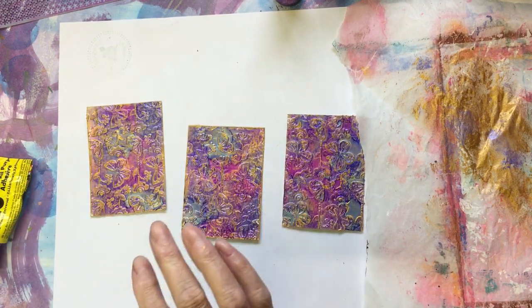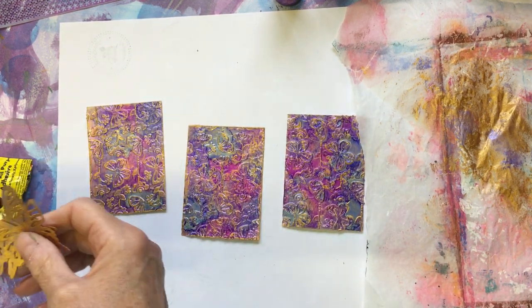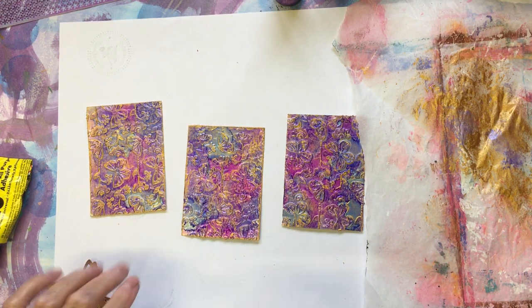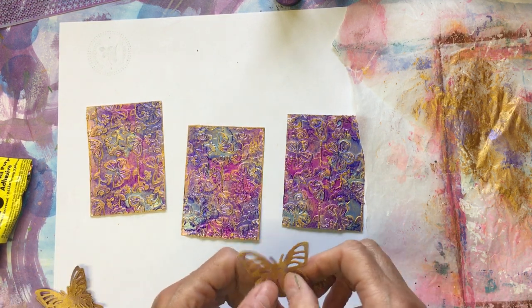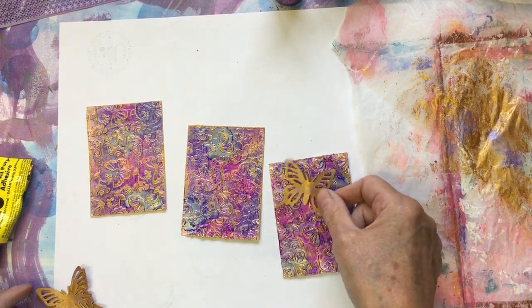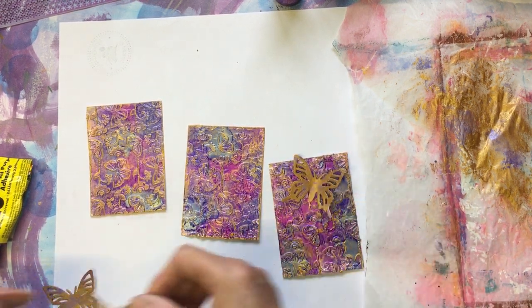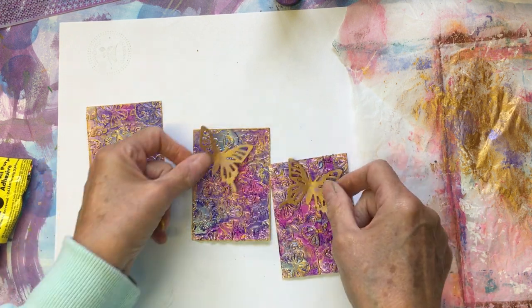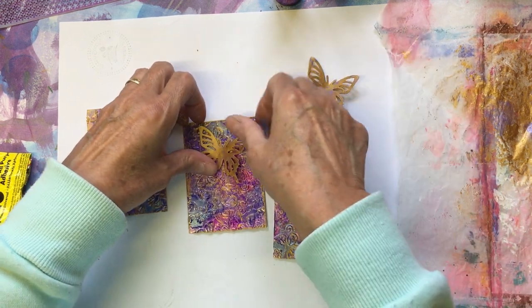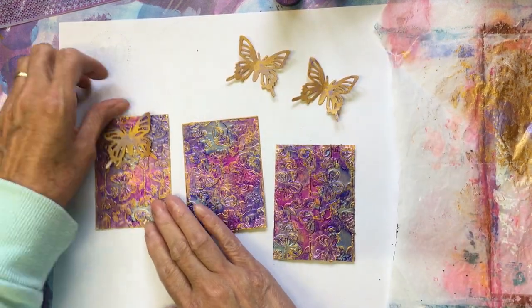And because they're butterflies, I'd already got some butterflies cut out that I thought I might use on a different project but haven't done. They're just out of craft paper. I'm not even going to double them up — I normally double them up but I thought I would just have those on there somewhere.